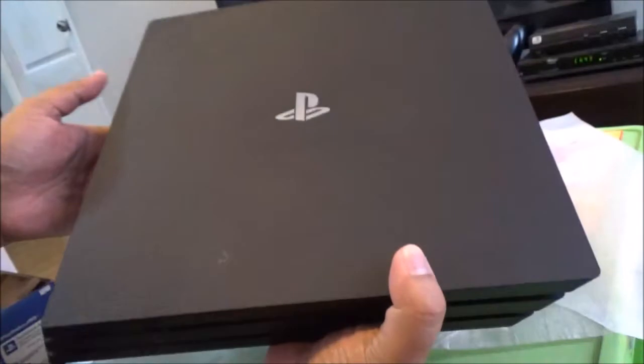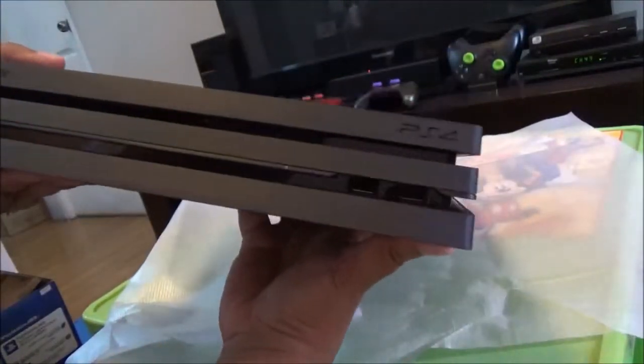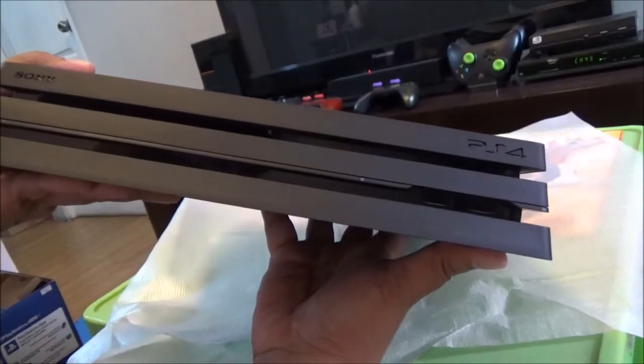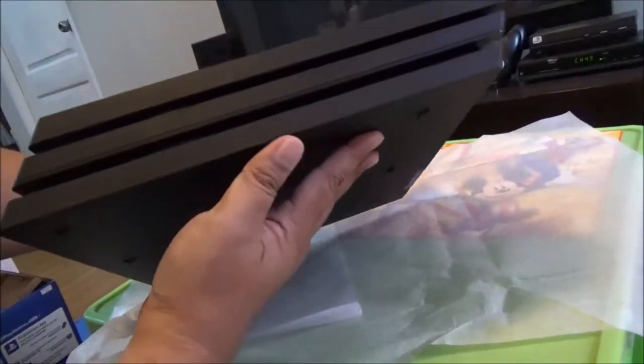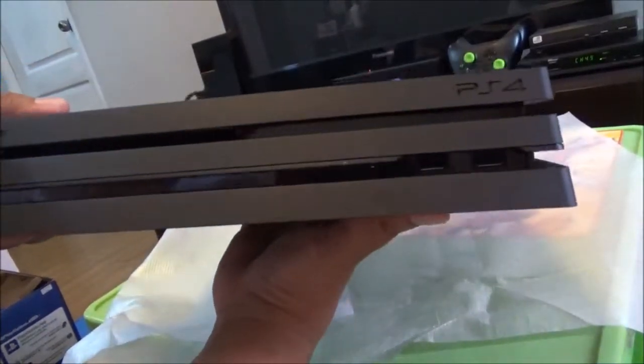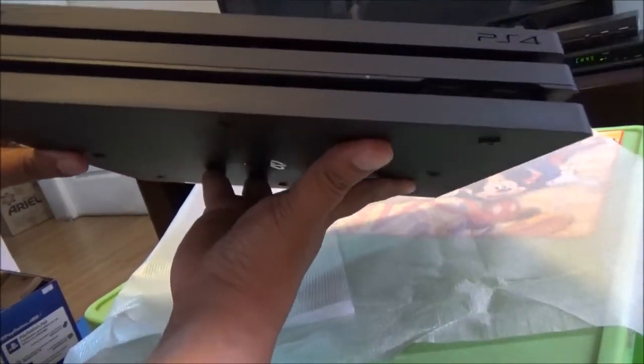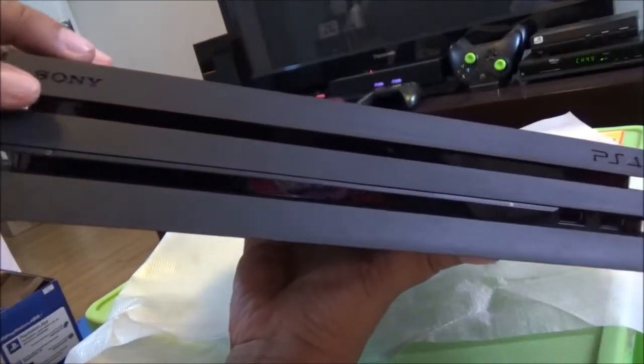It's beautiful. I like the matte black finish rather than the original PS4 which has a glossy part that's easy to scratch. Take a look at the sides — it's three layers. The Blu-ray drive slot is here on this side.